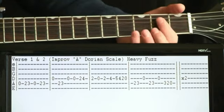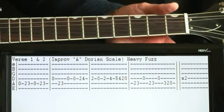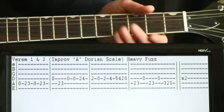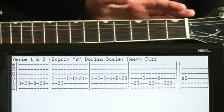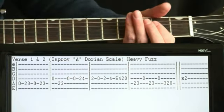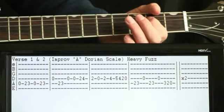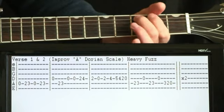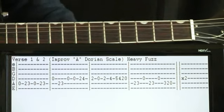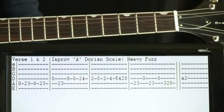We're just playing around in this Dorian scale — starting low, working high, and nothing's set in stone here. You can manipulate these notes how you like, just getting that general feel of starting low, working high, and then working back. I'm using fairly light fuzz so you can hear it, but in the recording it's just drowned in fuzz.